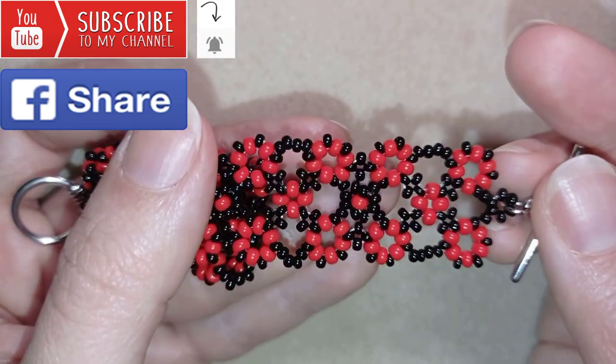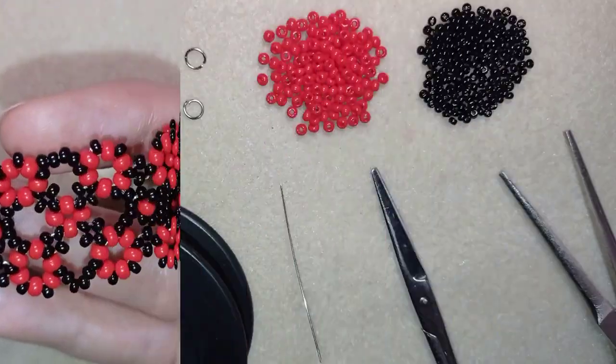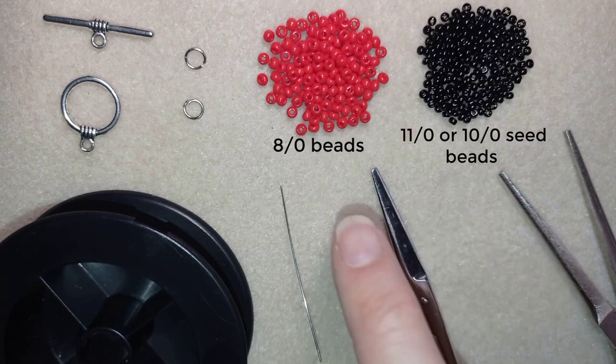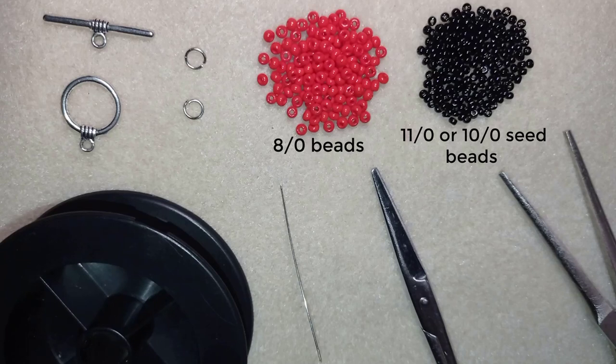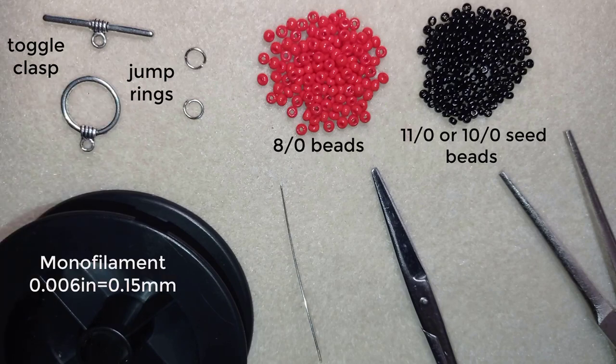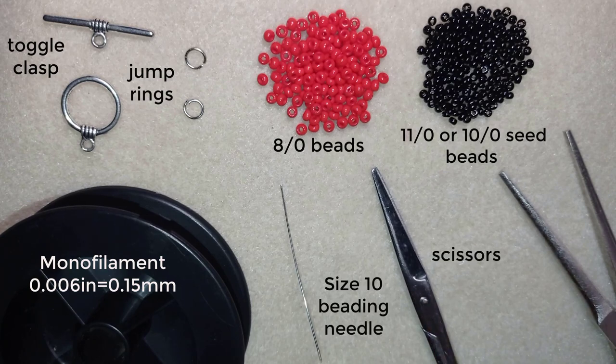Now I will start with the list of materials. I'm using 11/0 seed beads in black, 8/0 beads in red, a toggle clasp (it's wider and looks better on this work), two jump rings, monofilament that is 0.006 inches or 0.15 millimeters — you could use 0.14 or 0.16, it doesn't matter — a size 10 beading needle, scissors, and pliers to attach the toggle clasp.